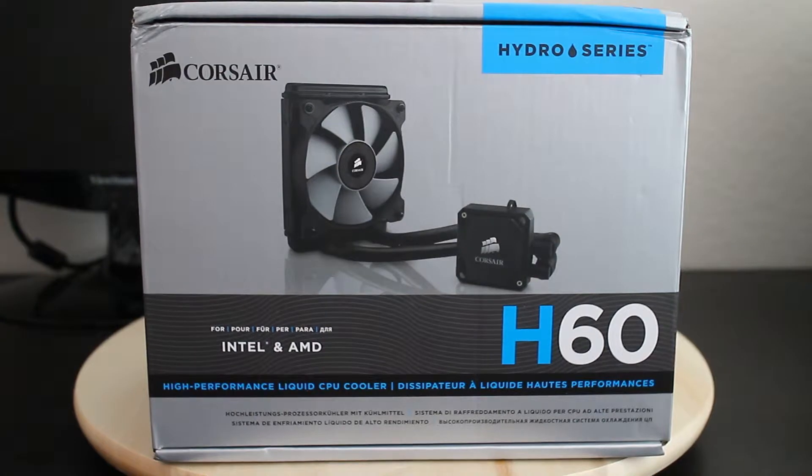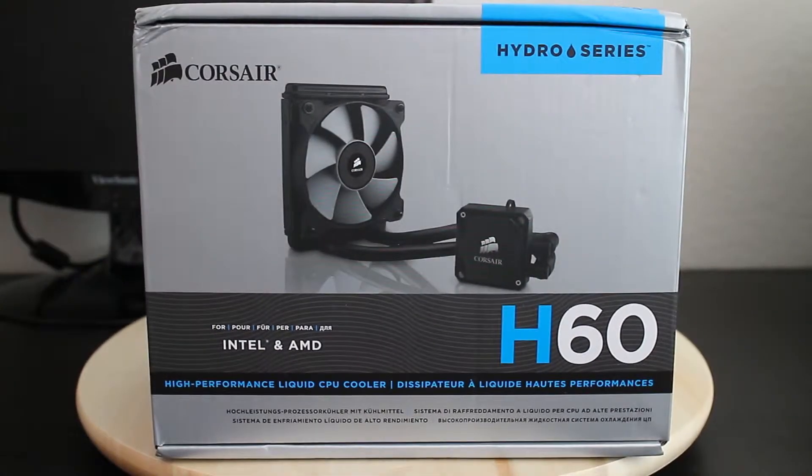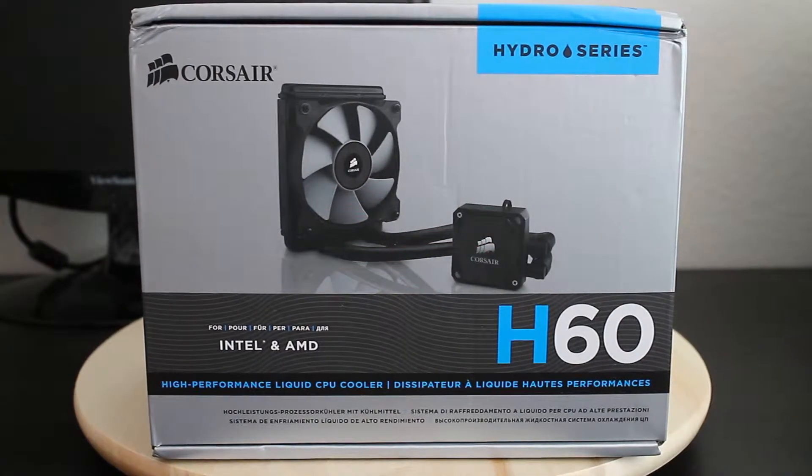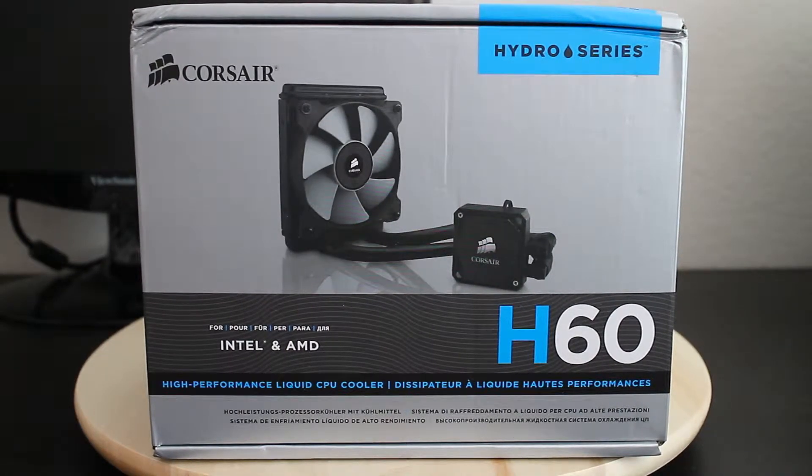What's up guys, Gons here. Today I'm going to unbox this Corsair H60, the typical all-in-one cooler that everybody has in their systems. The reason I went to this is because my motherboard does not support a graphics card with my favorite tower cooler, the Noctua U12S.